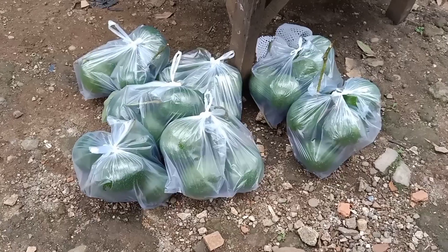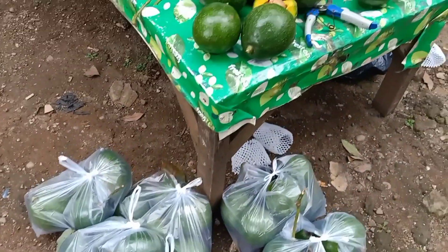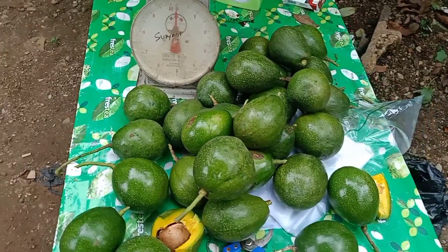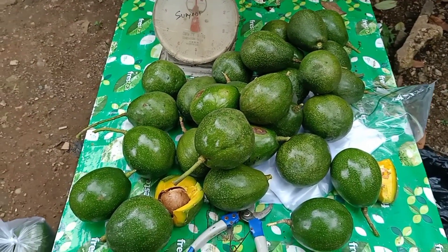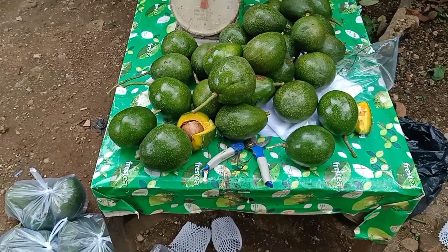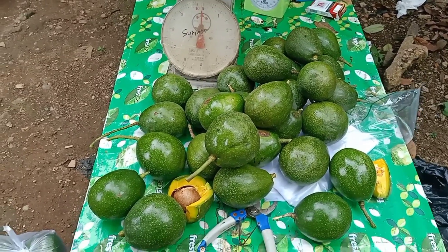Baik, ini hasil panen kita baru saja turun. Langsung rebutan — makanya kalau di sentra alpukat tidak ada orang yang jual di jalanan, karena baru saja turun langsung habis terjual.